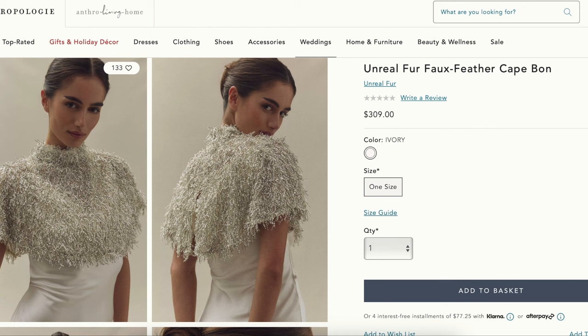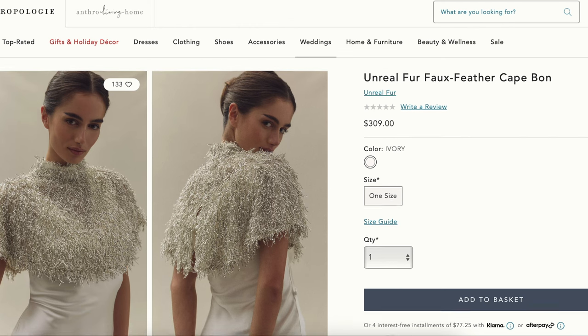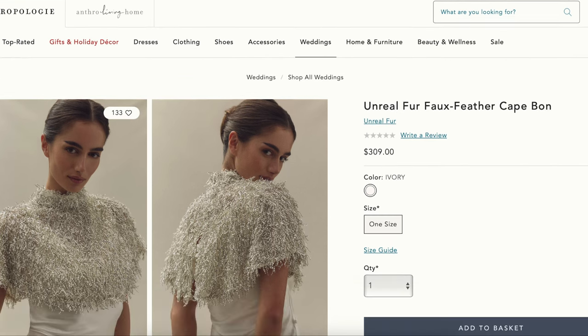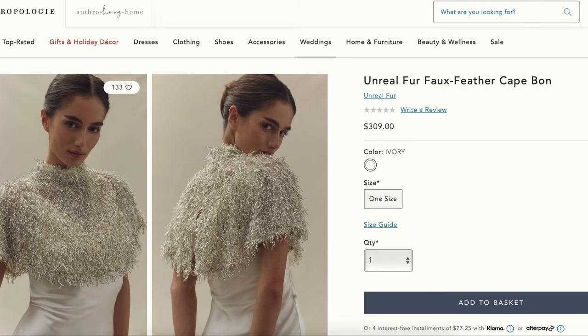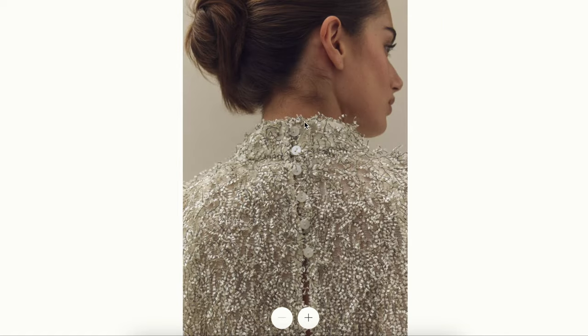Here is today's inspiration. It's the Cape Bond by Unreal Fur — a faux feather cape. This is from Anthropologie and it's a whopping $309. It's shown over a bias cut dress, and it is literally stunning. It's getting a little wedding-y, so maybe change up the colors, but this would be a beautiful holiday outfit just as it is. You can see the closures here have buttons up the back — but we won't be doing that. We will be doing something different.